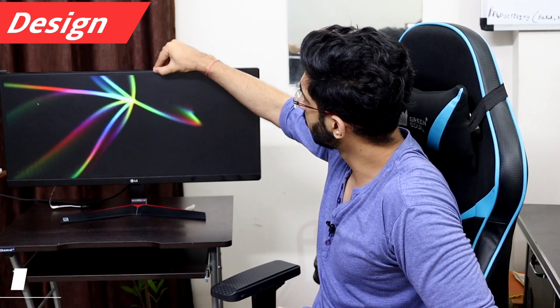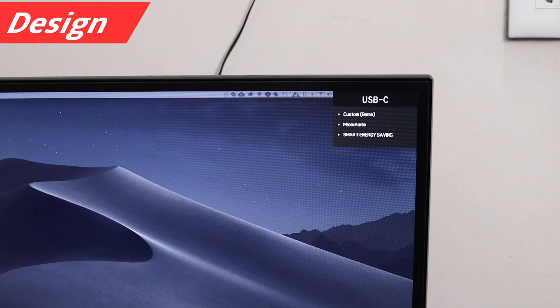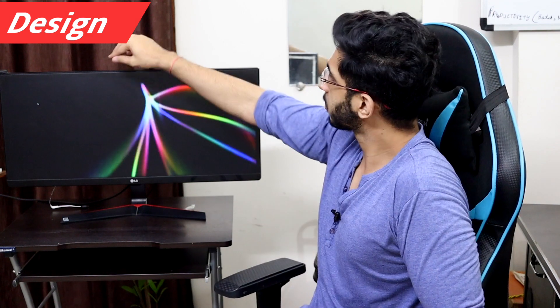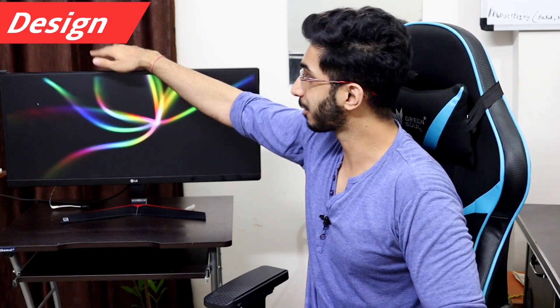Now talking about the design, you will find bezels here. When it is off you won't notice them, but when it is on the bezels are visible. Look-wise it looks premium, but when you touch it, it feels like there's been cost-cutting — the plastic doesn't feel premium. But again, it's a monitor, not a mobile phone, so design-wise there's no problem with this monitor.